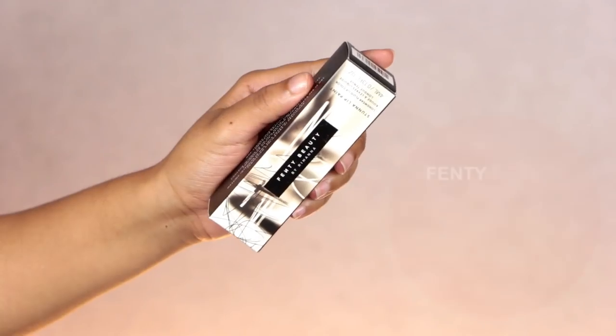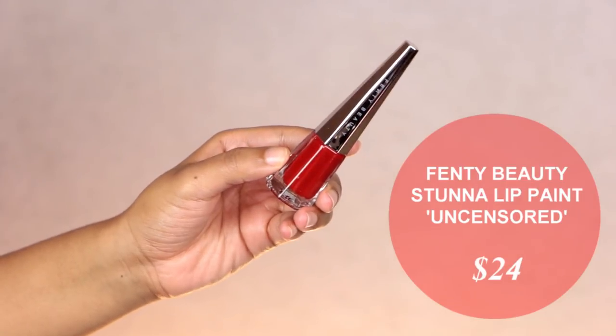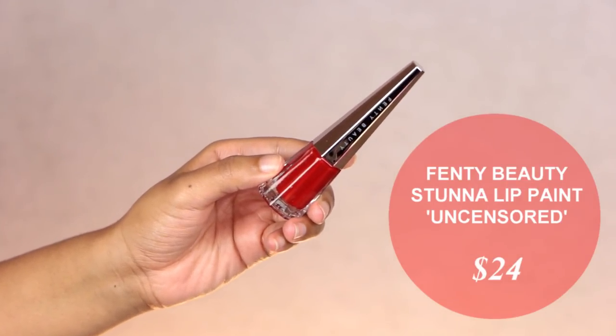Hey fam, Aaliyah here and welcome to today's video where I will be reviewing, doing a wear test, and an eating test using the new Fenty Beauty Stunna Lip Paint Longwear Fluid Lip Color in the shade Uncensored. It is supposedly a true red, a universal red, a red that's supposed to work on a plethora of skin tones, skin complexions, and skin undertones, so we gon' see.